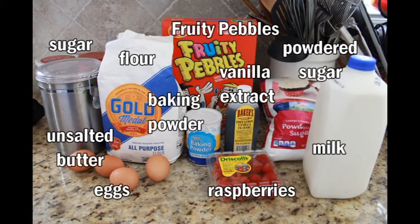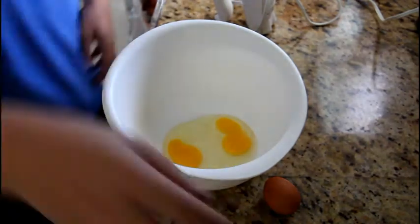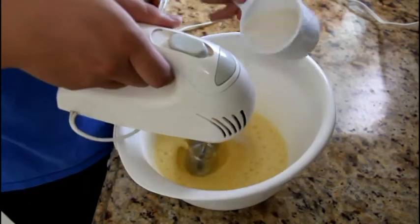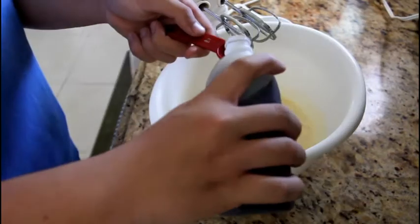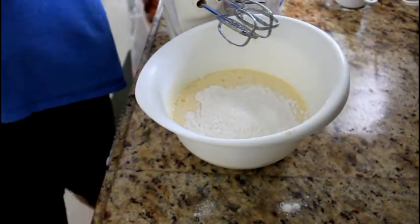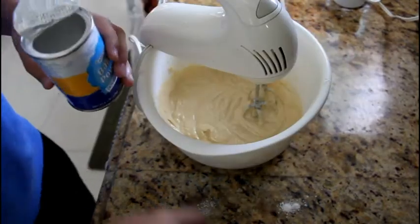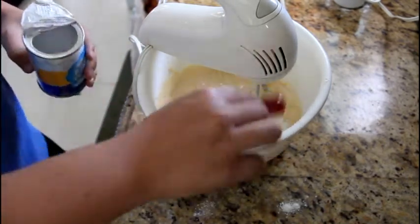Here are your ingredients to make your cereal cake — measurements will be listed down below. First, you're going to take four eggs and put them into a large mixing bowl and mix it up. After that, pour in one cup of sugar and mix that up as well. Also put in one teaspoon of vanilla as well as two and one-fourth cups of all-purpose flour. Then put in two and a quarter teaspoons of baking powder, mix that up, and then we're going to go over to the stove.